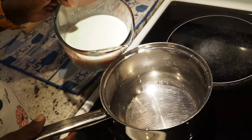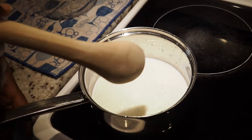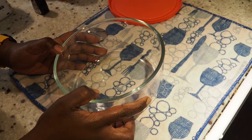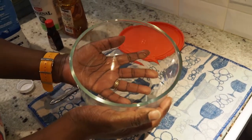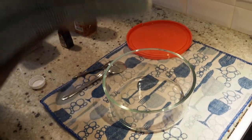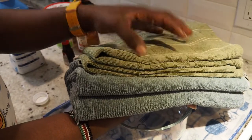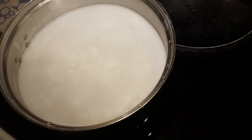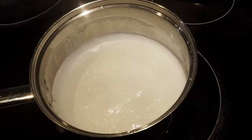Pour your milk into your pot and let it boil. As it boils, stir it slowly as it warms up. I have a glass bowl that I will use to put the milk in to create the yogurt, and I also have my towels here to cover the bowl to create that warm environment. My milk has come to a boil, so now turn off the heat and remove it, and let it cool.